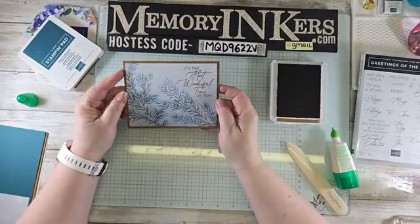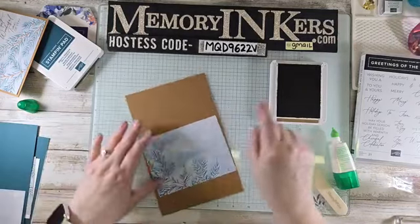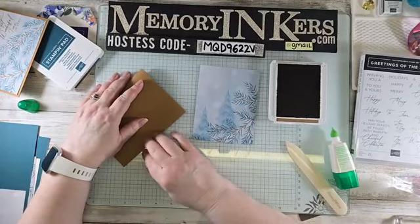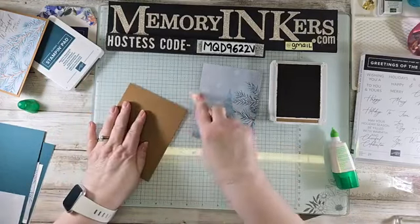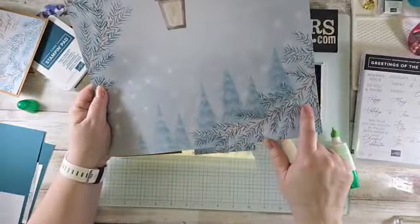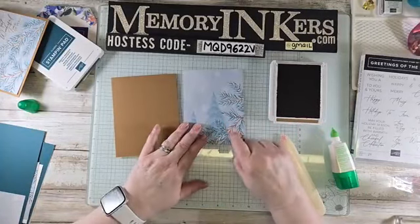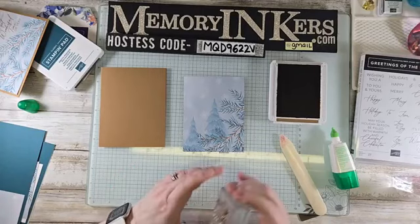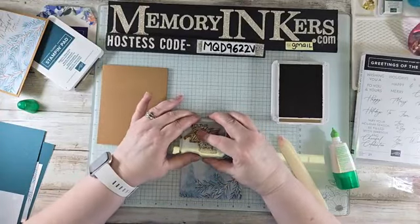Since I have this ink out, I'm grabbing my next card, which is also the same color. This one has a similar design but there are lots of opportunities to feature christmas trees. Because it has a lot of branches, I decided to use the same Pecan Pie ink and the same sentiment, stamping it up at the top.